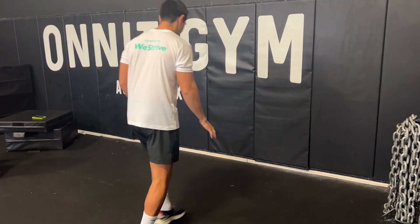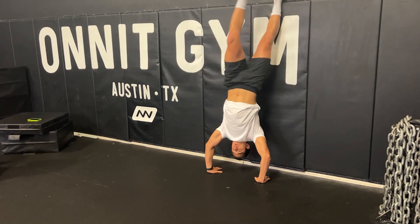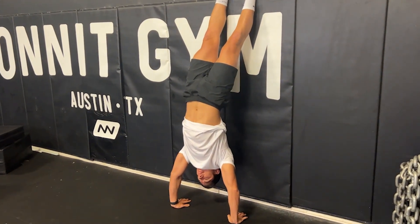Start by facing a wall and place your hands on the floor just outside shoulder-width apart. One tip here is if you angle your hands out towards the sides, your shoulders will be placed in a much smoother and safer position.